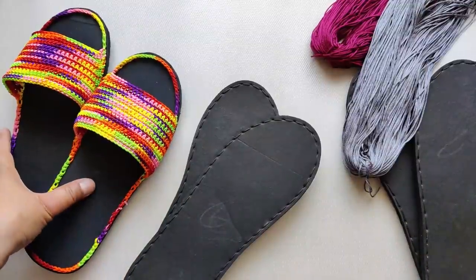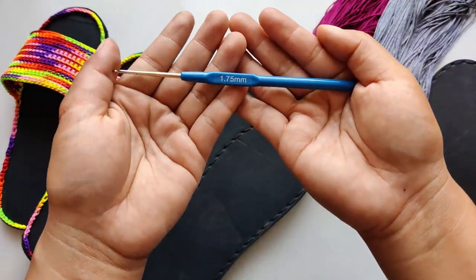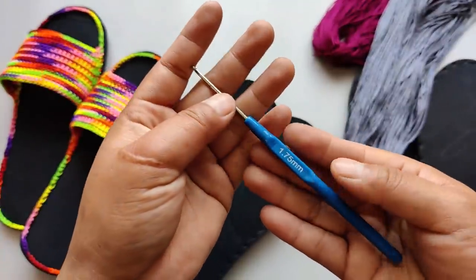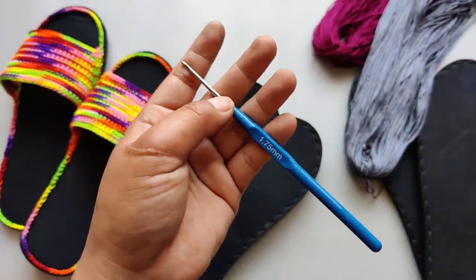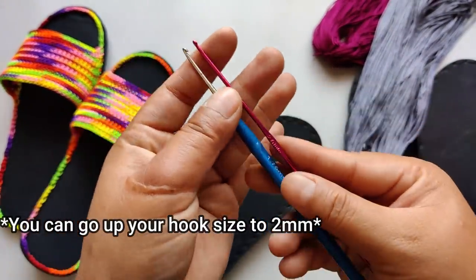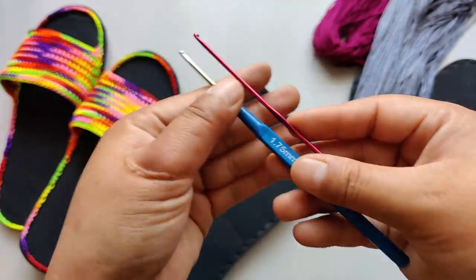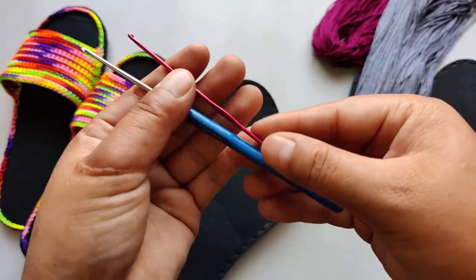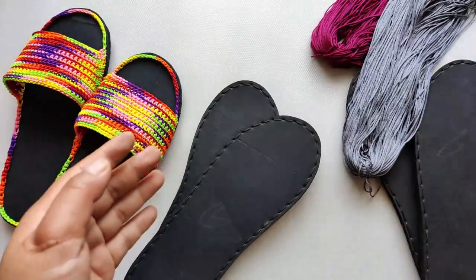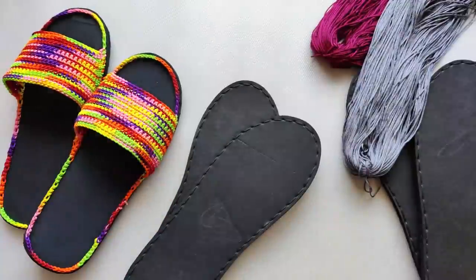We also need a crochet hook size of 1.75 millimeter, which is a small hook. In case you don't have that size, you can use a 2 millimeter hook — they are more or less the same, so a 2 millimeter works fine. You'll also need a yarn cutting scissor, and that's it for materials.